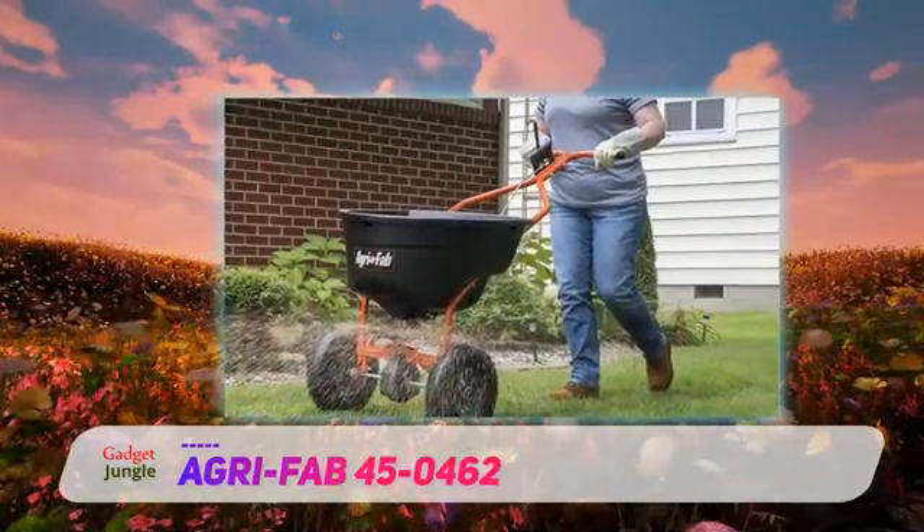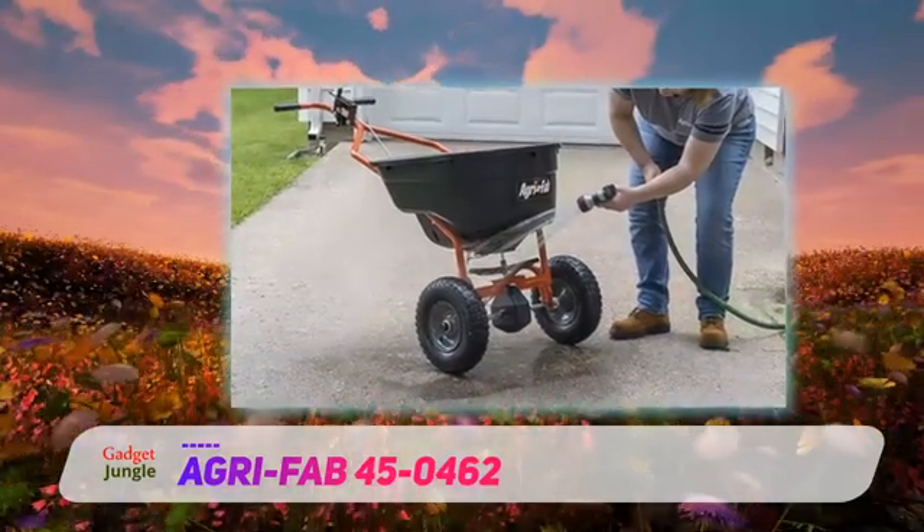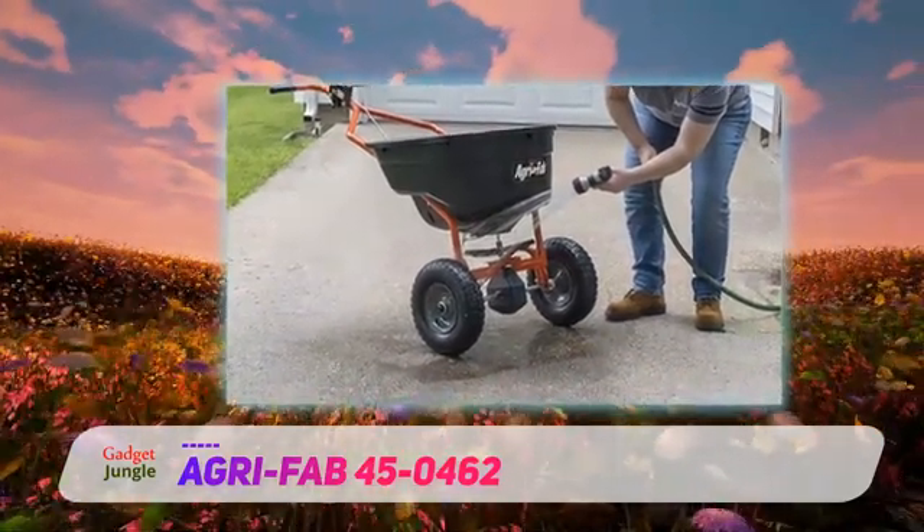The polyhopper is fully rust-proof, so you can use it for a variety of materials. The rod gate control is solid and designed to go wherever you need it to be.